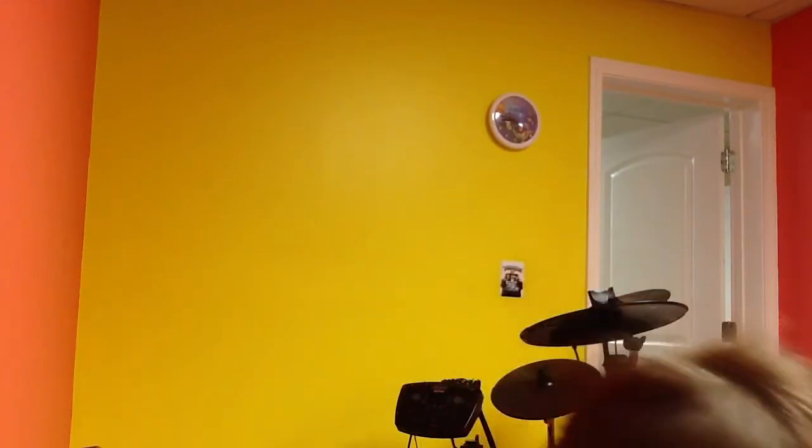Hello guys and gals and people of the world. Today we have a very special thing we're doing. Today it's a really short video. I'm going to teach you how to play it. It's the first part of Bad Day.